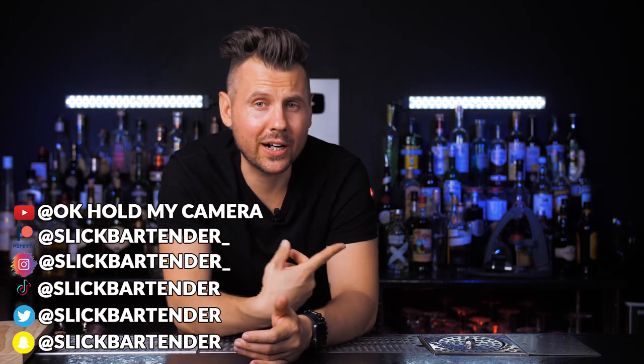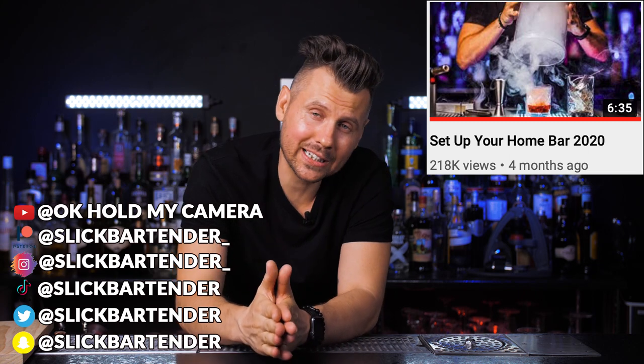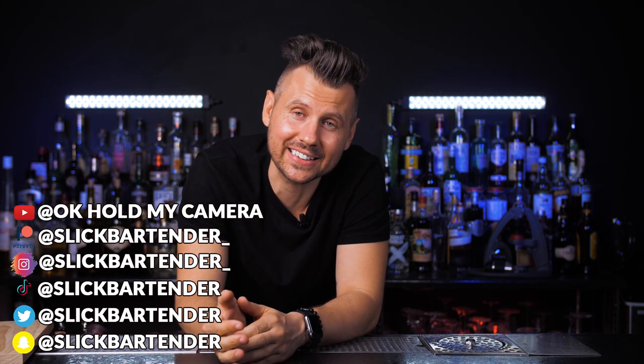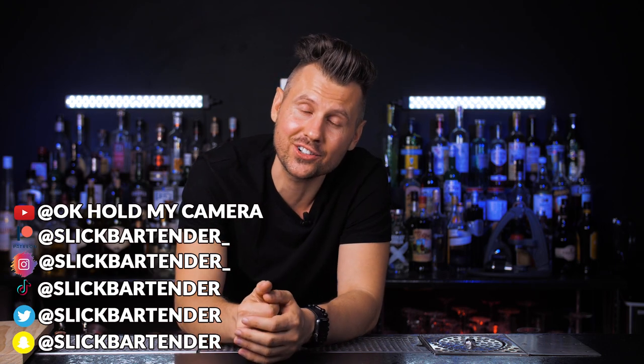Welcome back to Vladlix. I made a video on how to set up a home bar, and you asked me to explain techniques so you can improve the quality of your cocktails and look more confident when you're making drinks for someone.